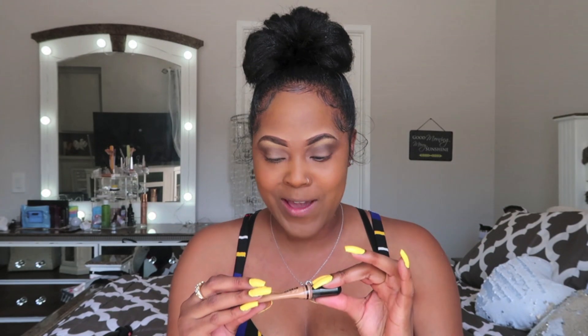Next I take the L.A. Girl Pro Concealer again and squeeze it out. I'm going to run it down my nose to contour. I put it under my eyes — this is really good for ladies with dark circles, it definitely hides that. And I put a little bit on my forehead.